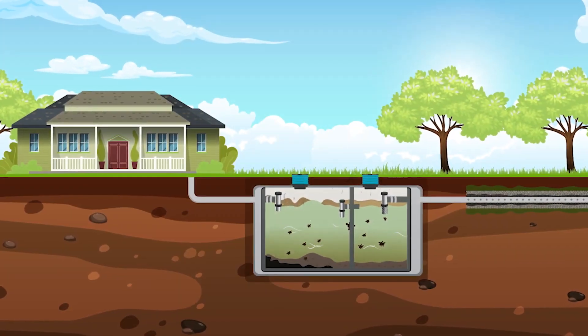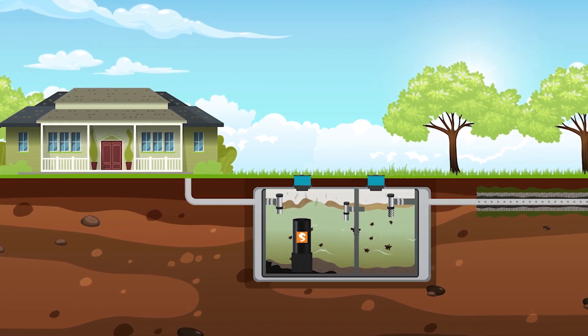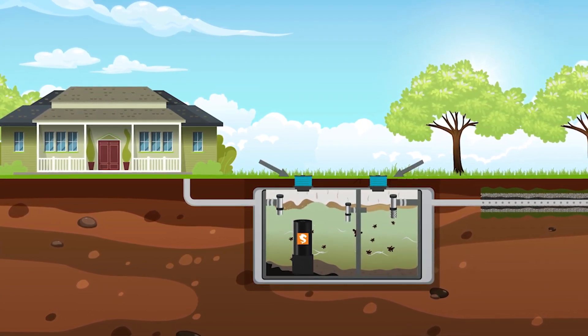Here's how our system works. First, we install the Sledgehammer Aerobic Bacterial Generator directly into your septic tank, adding septic risers for easy access if not already installed.